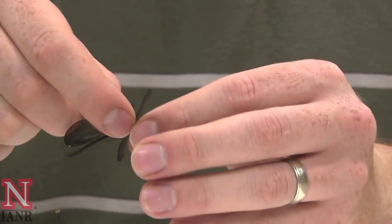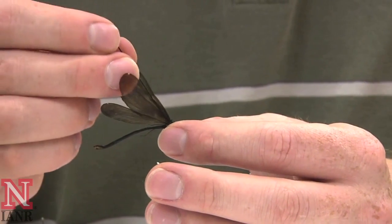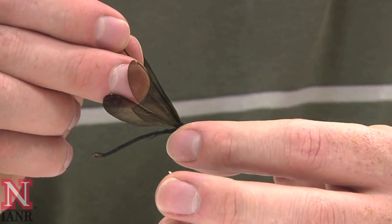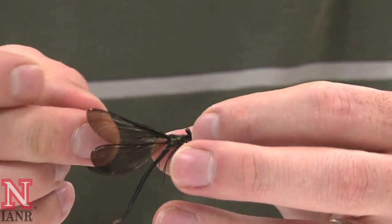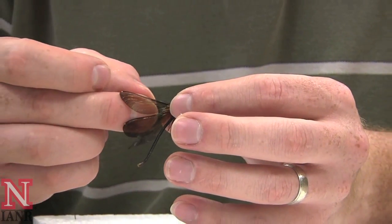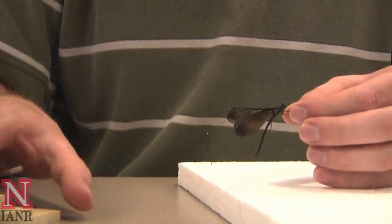Sometimes you can push it down with your fingers a little bit too to help get that down so you can get that pin in there. To pin the damselfly, insert the pin in between the four wings at a perpendicular angle. Sometimes the wings will bend during pinning — when the specimen is fresh, there's nothing to worry about.